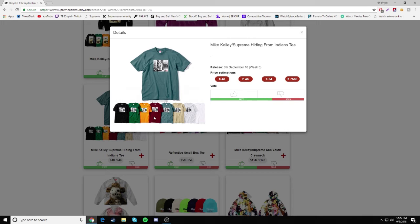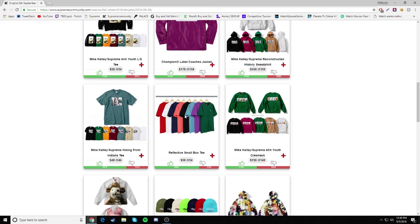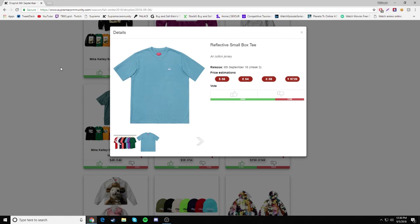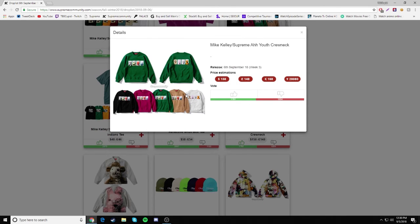Next we have the Hiding from Indians Tee — I believe it's a woman. I don't know why the graphics are so low quality, like 480p. You can barely see them. Retailing for $48 — not sure if it's going to be a cop, nothing crazy. Then we have the Reflective Small Box Logo Tee with a reflective logo for $58, and the Ayuth Crew Neck for $158 — going to be a drop.